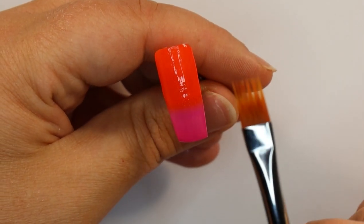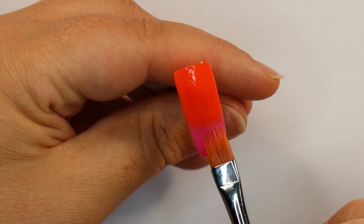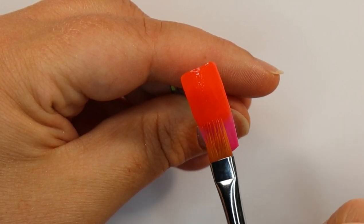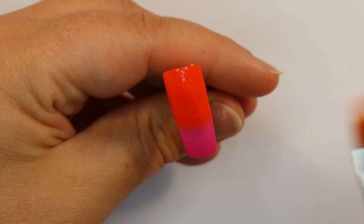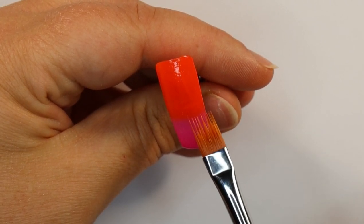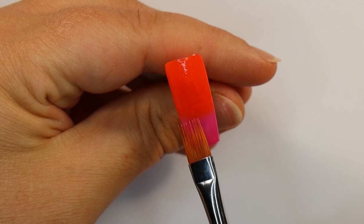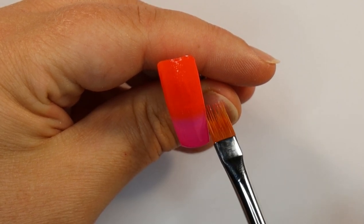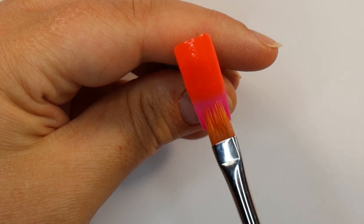Now what I'm going to do is tap the other way — starting in my pink and working my product upwards into the orange, just to help feather out that ombre. Then again I'll come down into my pink with my orange. If you see any areas that need a little bit more work, which is normally the edges or the area by the side wall, go back and address those.